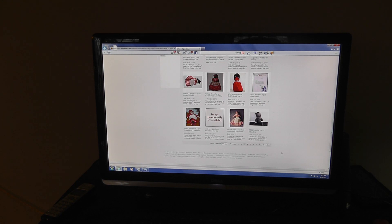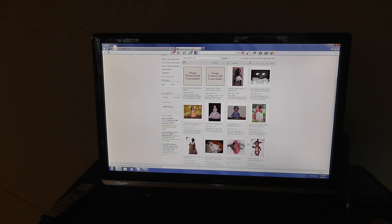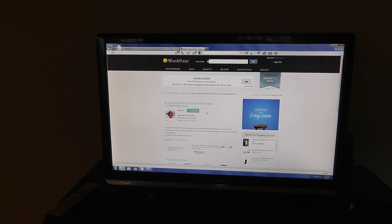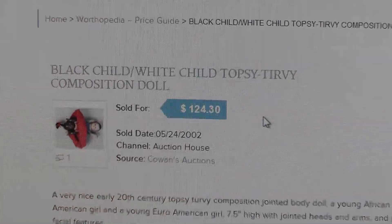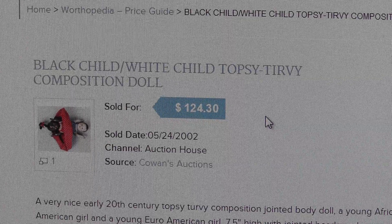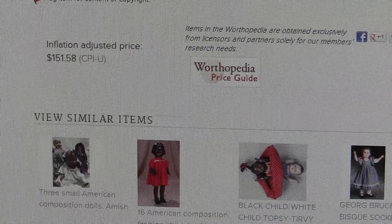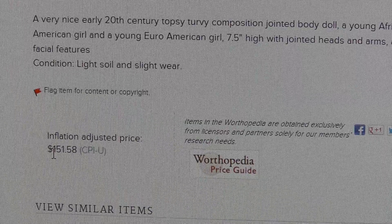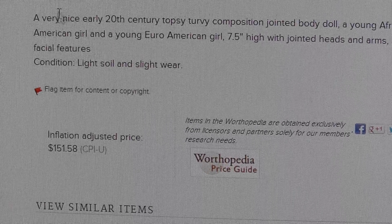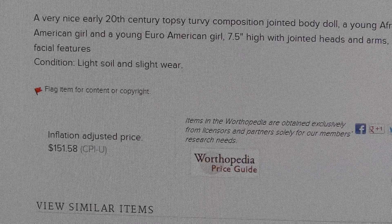And the good thing is, when I go to list it on eBay, I just copy that listing. Here's another one here, and that sold for pretty good. You can see right here - black child, white child, topsy-turvy, composition dial - $124.30. And that sold back in 2002. The adjusted for inflation price: $151. So I think I'm going to put $190 or best offer on this dial.